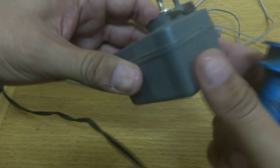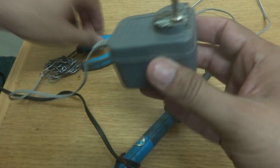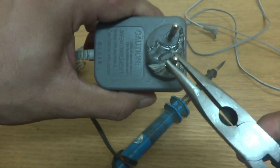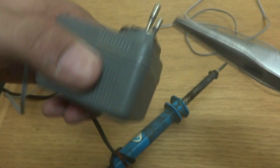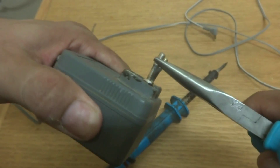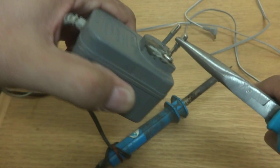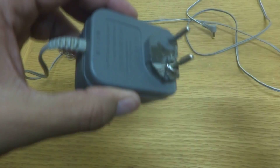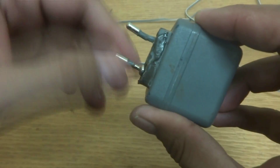Now it has been soldered. I will check its strength using my pliers — since it's too hot to hold. You can see it's strong enough; I cannot wiggle it. I'm trying but it's not coming off. It's perfectly soldered. It's not rotating — so by this way it is perfectly soldered.